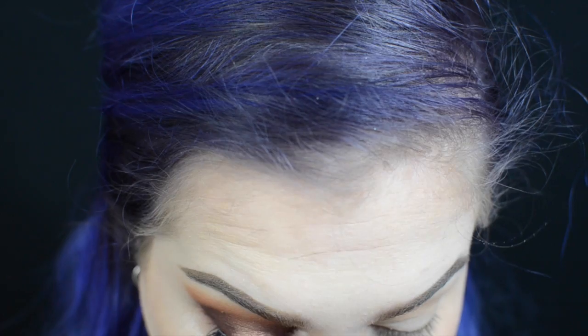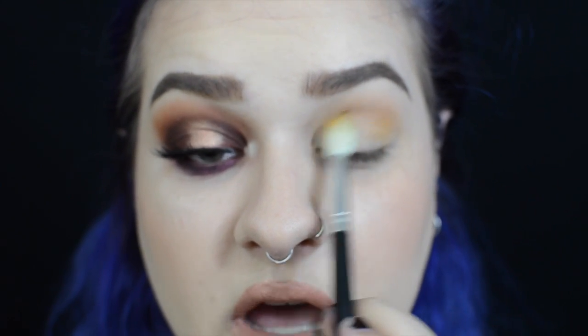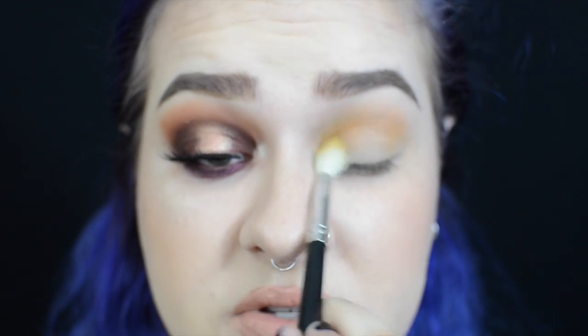These are still our transition shades so you don't have to be as precise as to where they're going. I'm even going to take a little bit of the color Creamsicle, which is more of a yellowy orange, and pop that just in the outer and inner corner of the eye to create a little bit of warmth. What that's going to do is help blend out our halo eye once we start adding in those dark colors.